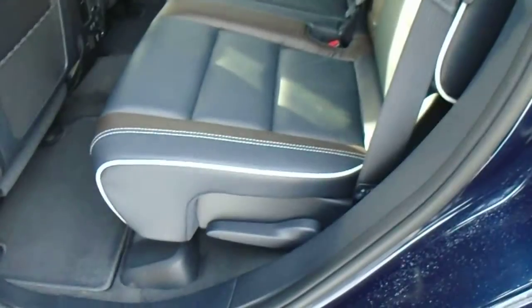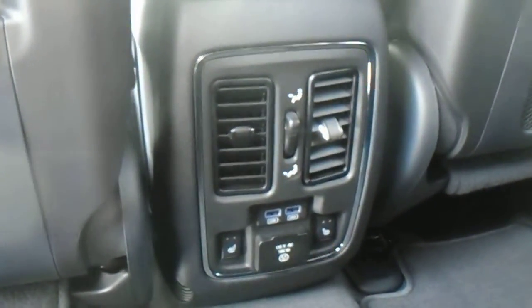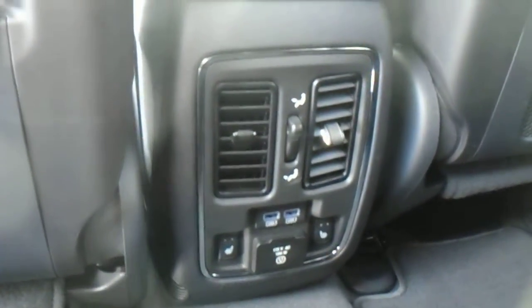These rear seats do recline, and that's perforated leather. Your rear seats are also heated, and you also have two USB ports to connect a phone, a computer, or anything like that.